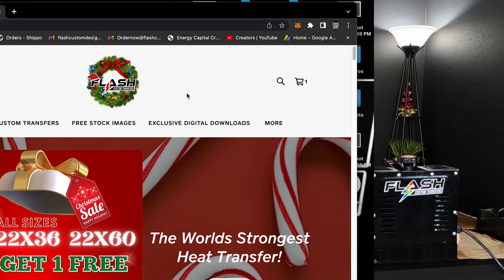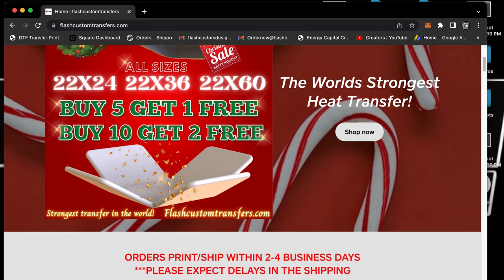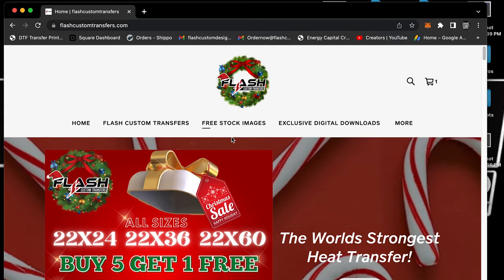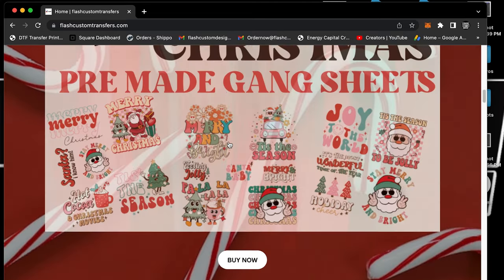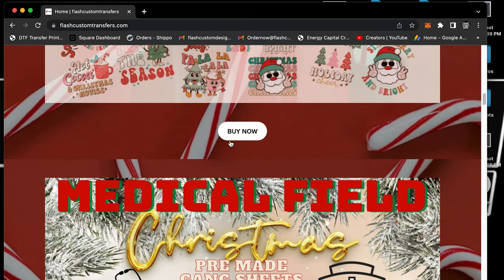Let's jump into the computer right now and show you our exclusive digital downloads. Right now as you can see we're at flashtransfer.com. We have a bunch of new products — the buy five get one free, buy ten get two free — and those come in the 36 inch and the 60 inch gang sheet.